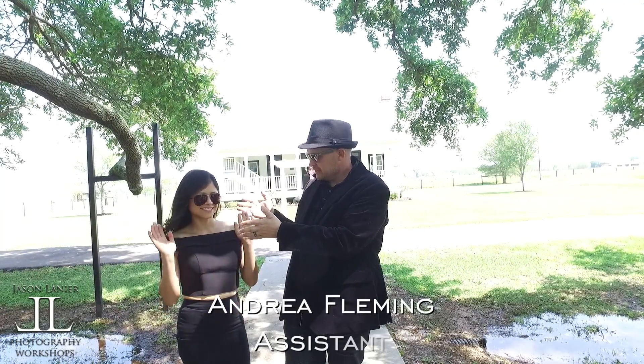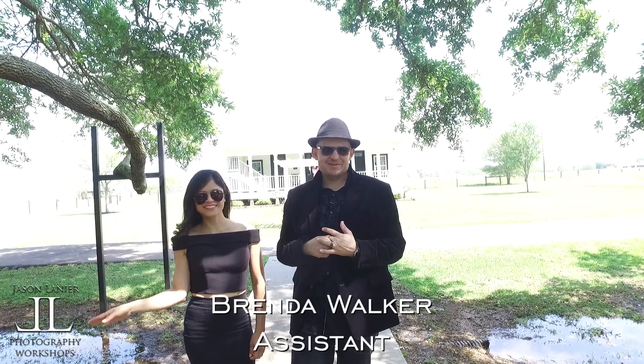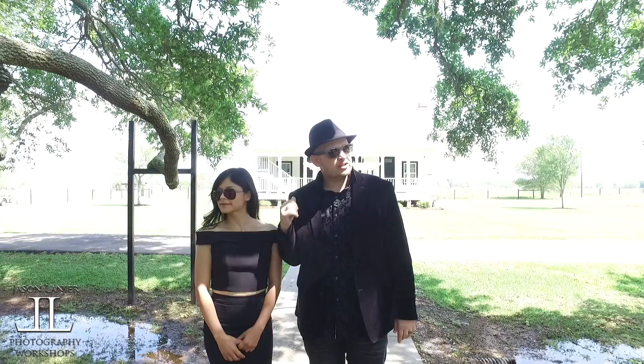Here's my lovely assistant, Miss Brenda. She will be assisting me. We're going to get ready, go check with the bride, and go from there. Let's do it.